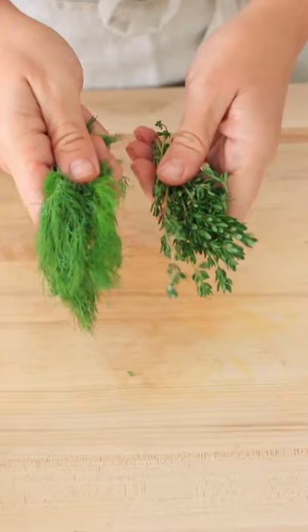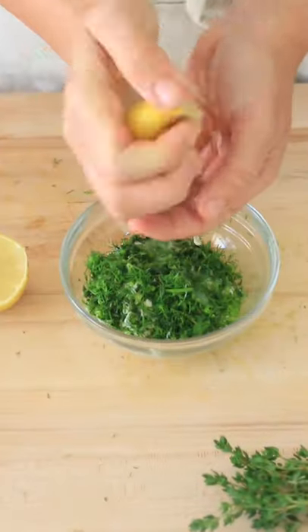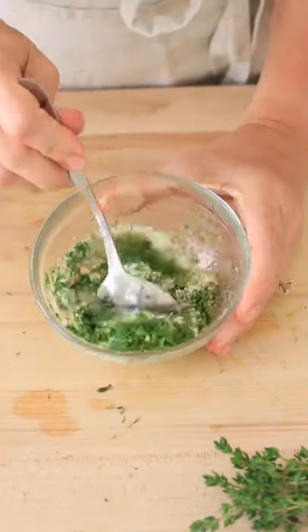While that's baking, we're going to make our garlic thyme aioli. Add some mayo, fresh dill and thyme, lemon juice, garlic powder, and salt. Give everything a good stir.